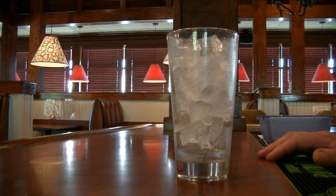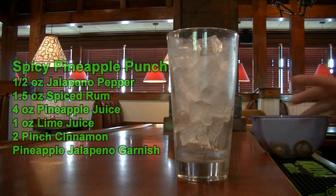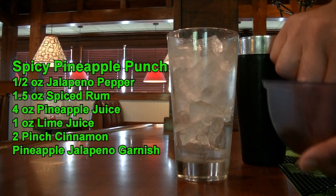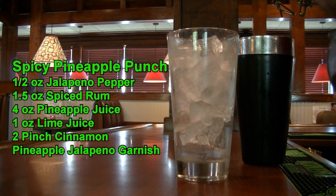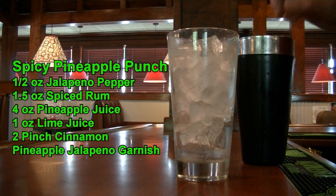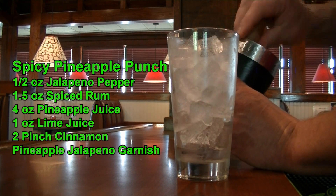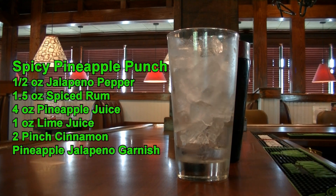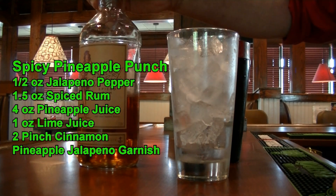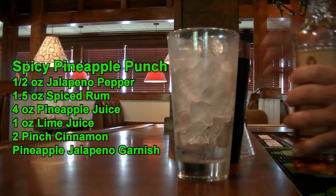The next cocktail we are making is a spicy pineapple punch, and it is delicious. You are going to need your pint glass with ice, jalapenos, and your mixing tin. Take a couple of sliced jalapenos, drop them in, and give that a little muddle to get some of the spice and juices out. And on top of that, we are going to add one and a half ounces of spiced rum — I am using Sailor Jerry's.